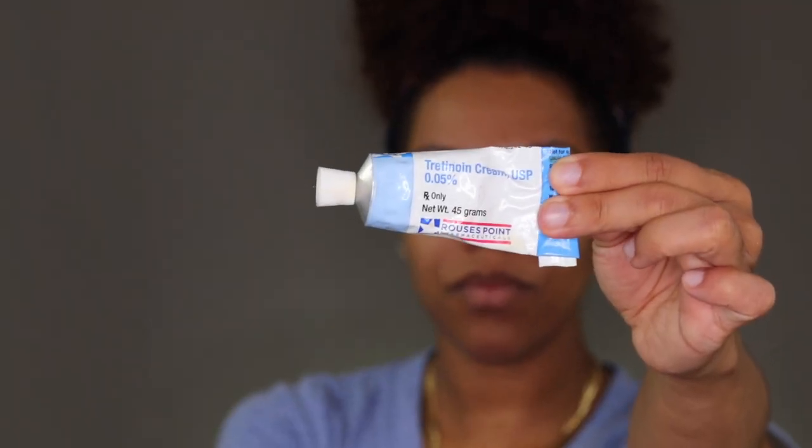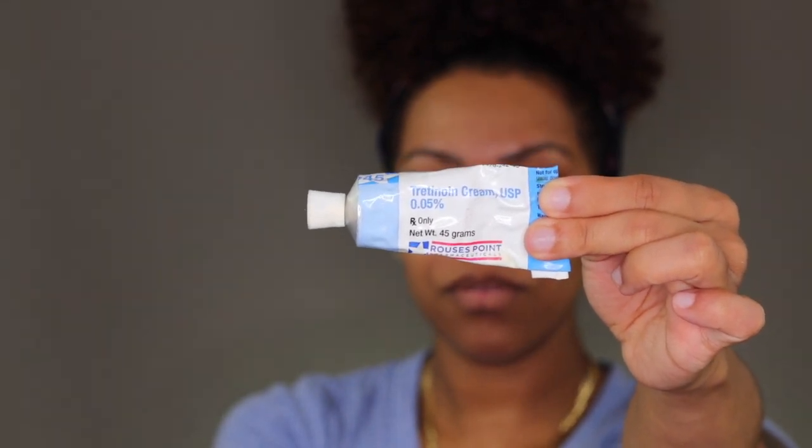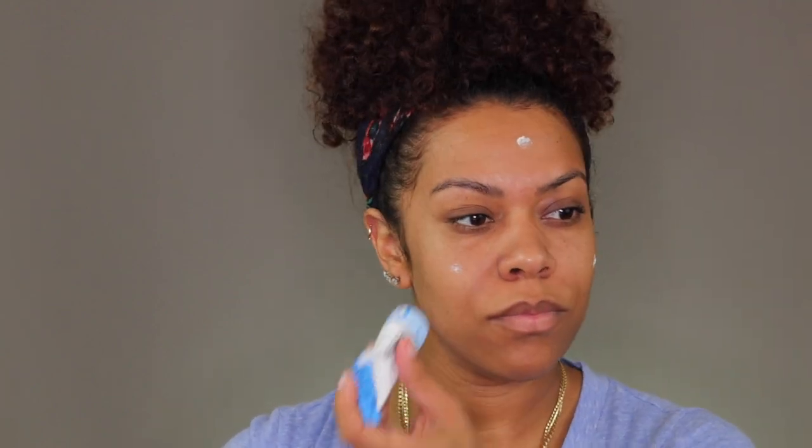From here, I'm using my Tretinoin cream, which is 0.05% — also known as Retin-A. I personally got this from my dermatologist, but I've seen other YouTubers get it directly off the internet. You are only supposed to use a little teeny, teeny bit of this product. Only use a little bit at a time because if you use too much, you're going to have a burning face — and I'm telling you from experience, it is not a good feeling.